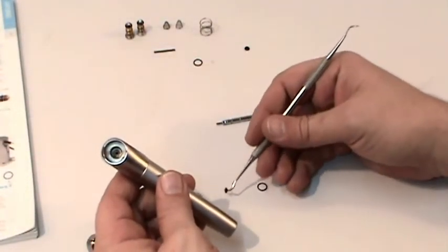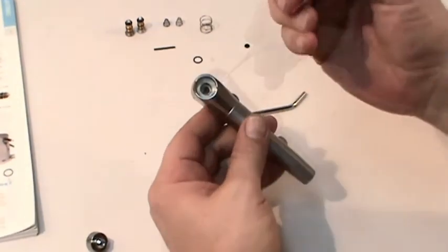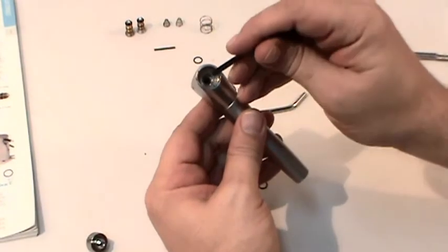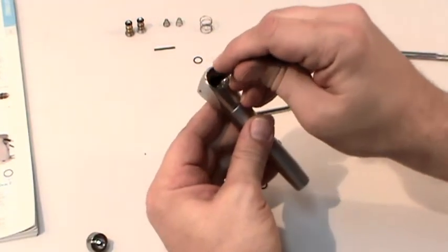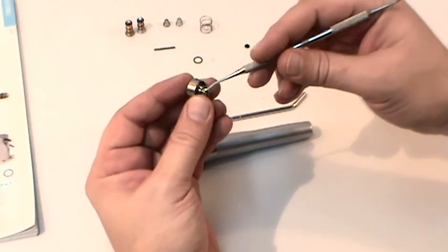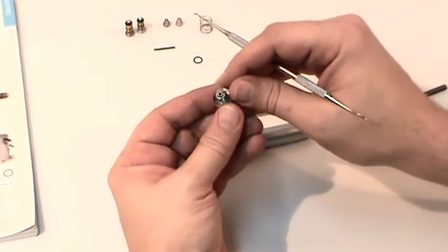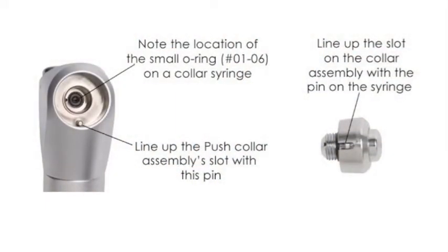Replace the O-rings you just removed with the new ones. Once you've replaced your O-rings, reassemble and install the collar assembly.